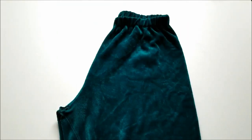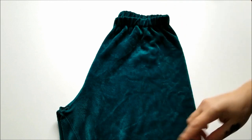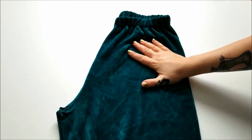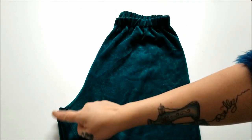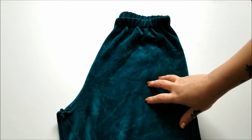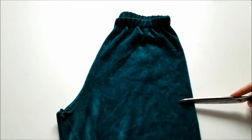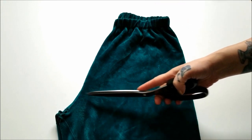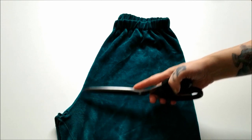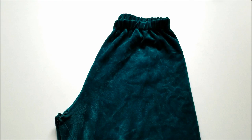Once you have your waist hole properly cut out of your skirt, go ahead and grab your pants. As you can see, these lovely velvet sweatpants have definitely seen better days and really need a refashion and an upcycle. All I'm going to do is cut straight through here to remove this damaged area and leave me with a comfortable waistband for my holiday skirt.